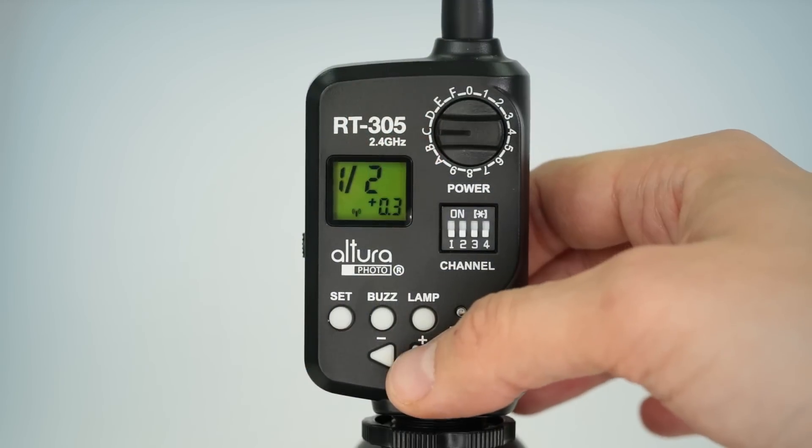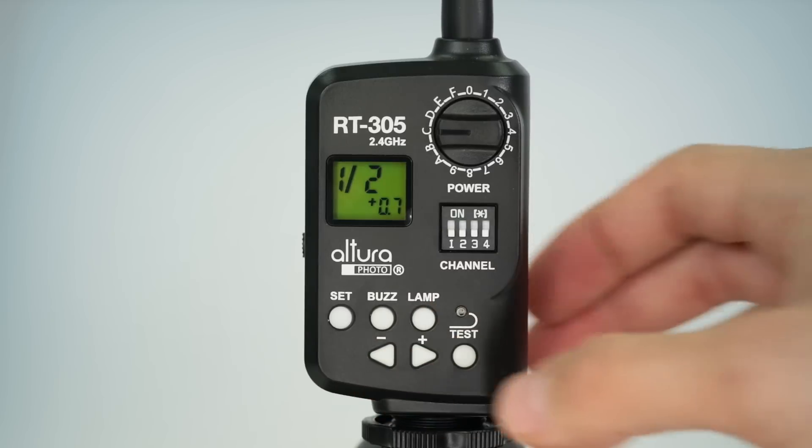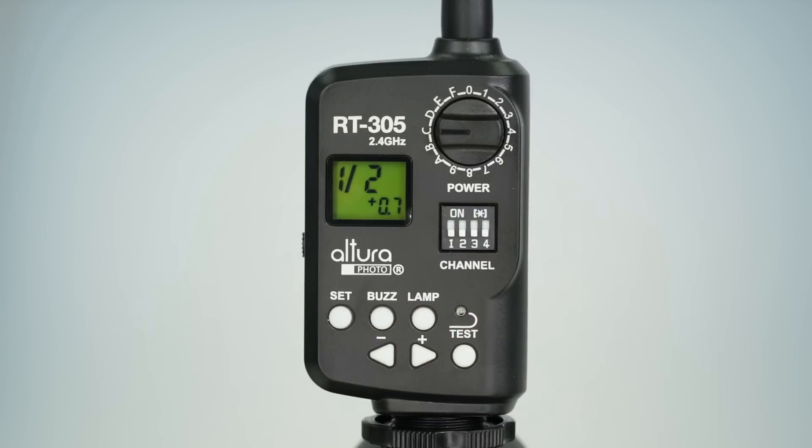Now it's time to set up your AP305 as a receiver flash. Make sure to change the flash mode to manual — this must be done on the flash itself. Once you've done that and made sure the channel matches, you can press the test button on the RT305 to confirm connectivity. If you selected Group A on your receiving flash, choose Group A on the RT305 and set the appropriate power levels. The buttons for buzz and lamp will not have any effect when paired with the AP305 flash.